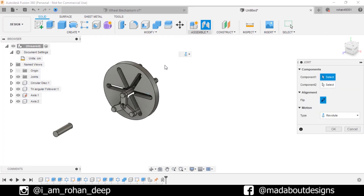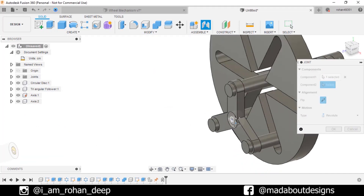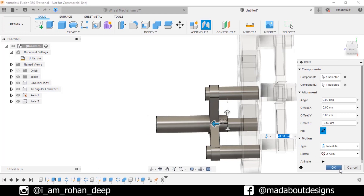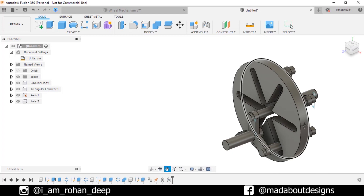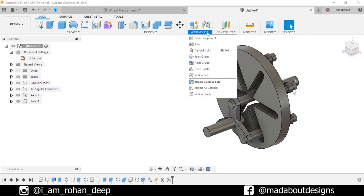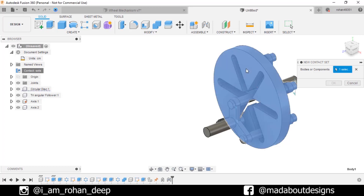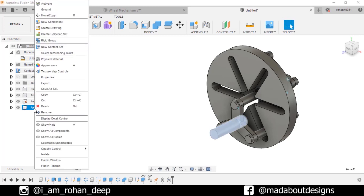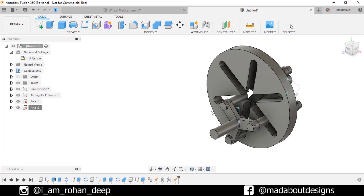It's time for the second joint. Go to Joint. For component 1 select this surface of Axis 2, and for component 2 select this cylindrical surface of the triangular follower. Drag our axis up to minus 0.5 cm. Motion type: Revolute. Click OK. Now if we try to rotate our circular disk we can see that the components are overlapping. To prevent this, enable Contact Sets, right click on it and create a new contact set. For components select the Circular Disk and Triangular Follower. Click OK. Now we have to ground Axis 2 — right click on it and make it Ground. If we try to rotate our circular disk now, we can see that the triangular follower is following the disk properly.